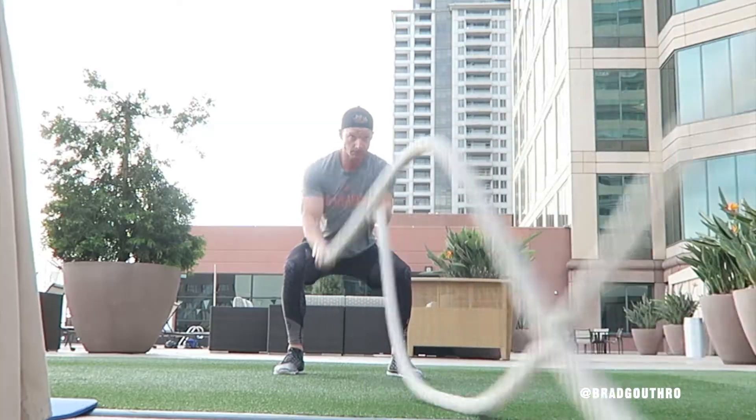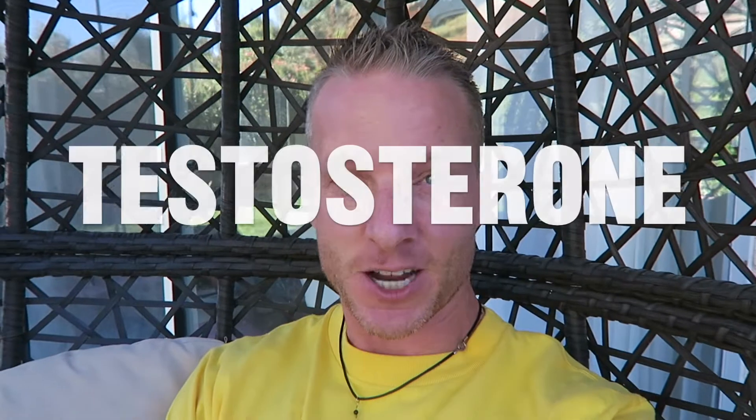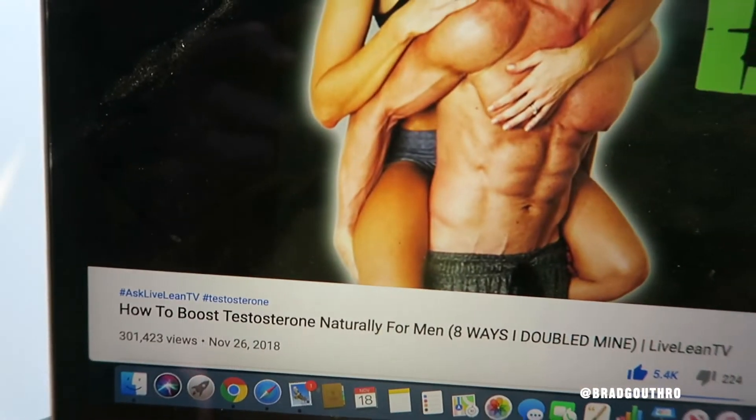In today's video I want to show you some workouts as well as some other fun things, but the main thing I want to talk about is testosterone. I did a video over on my Live Lean TV channel talking about testosterone and it has over 300,000 views on it. It's becoming a major issue. You don't have to be embarrassed about it anymore — low testosterone, many guys have it.